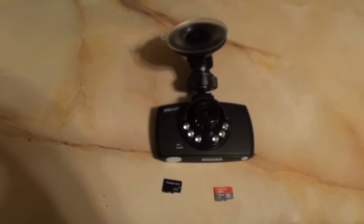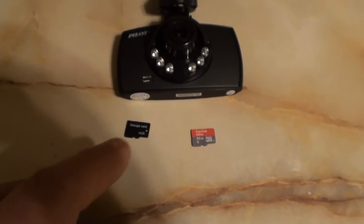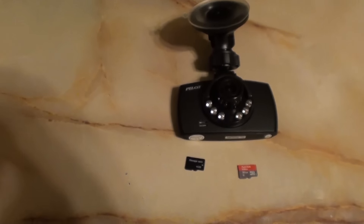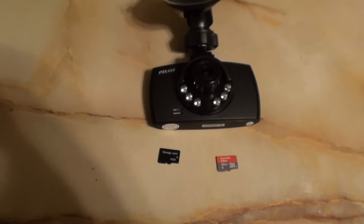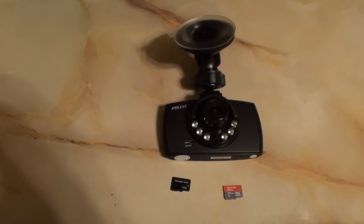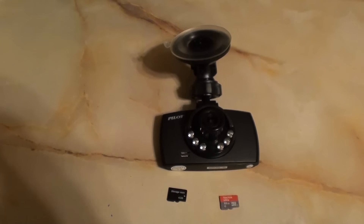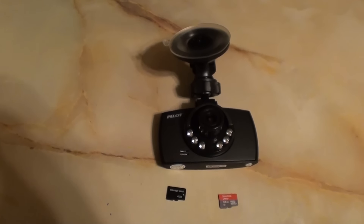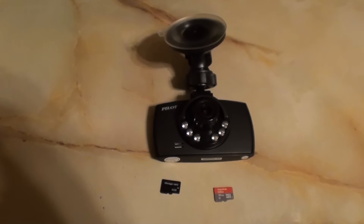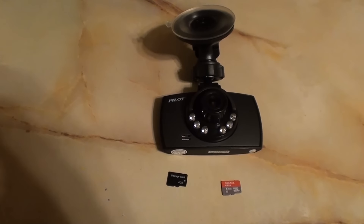The next day, Saturday, I tried my Class 10 card. I don't know what class the included card is — it's just some generic junk. So I used the Class 10, 32 gig card, formatted it in the camera, and went to my local grocery store. The video froze. You'll see as I parked the car it freezes — the time stops moving on it, everything stops.